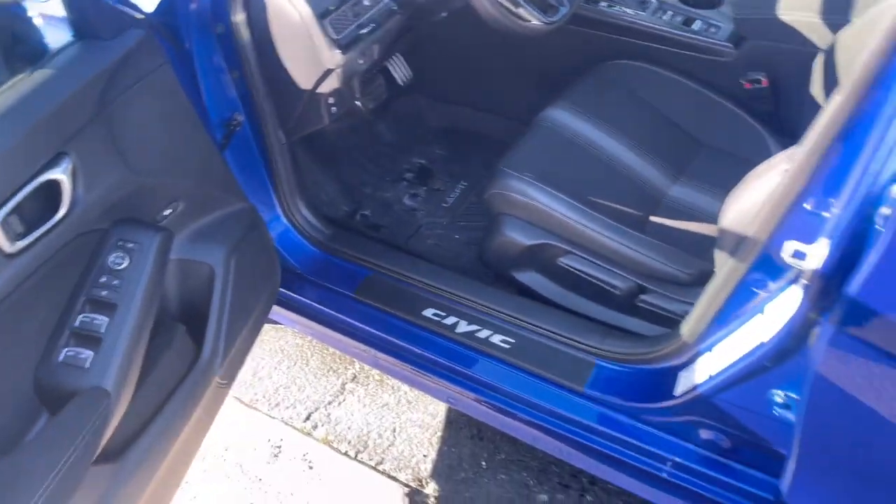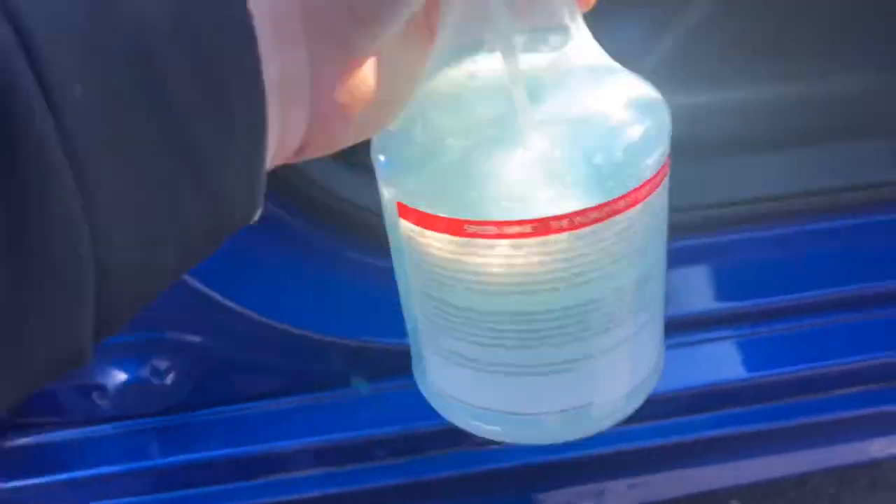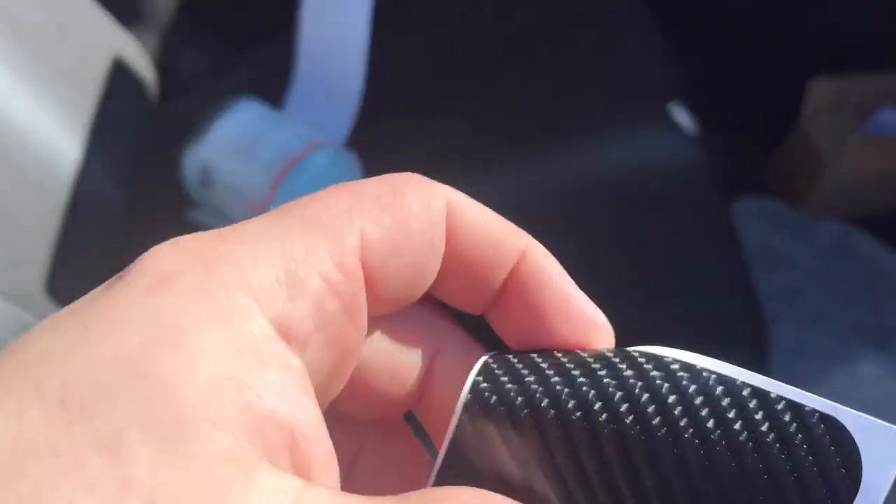What you got to do is take it off and stamp it on. First, what you want to do is get your Grits detailer — or you can just use water if you want. Clean the whole inside over here, make sure there's no dust.